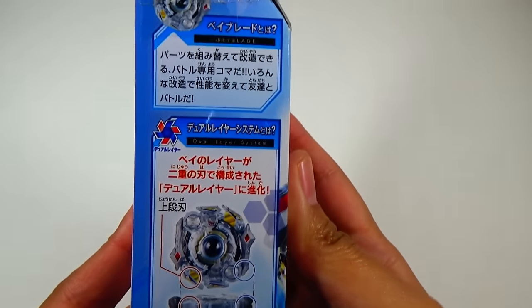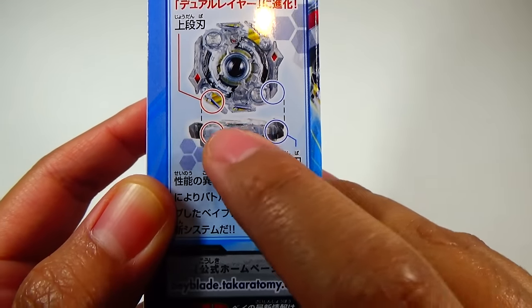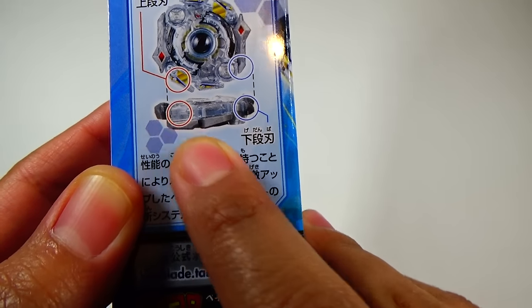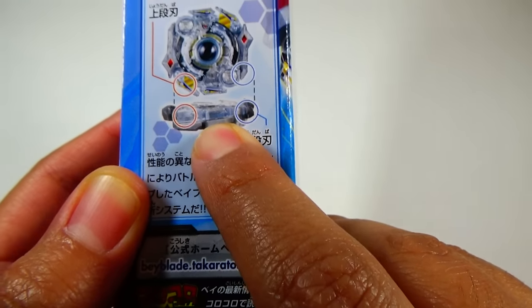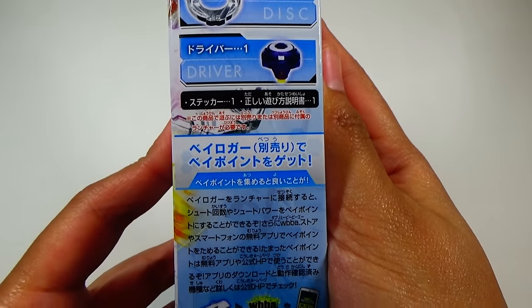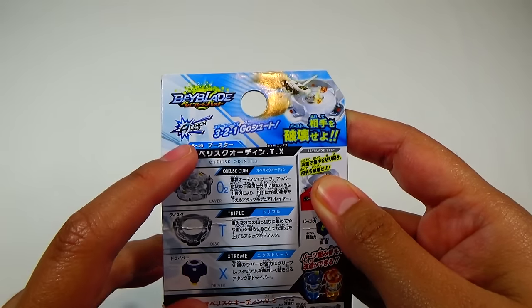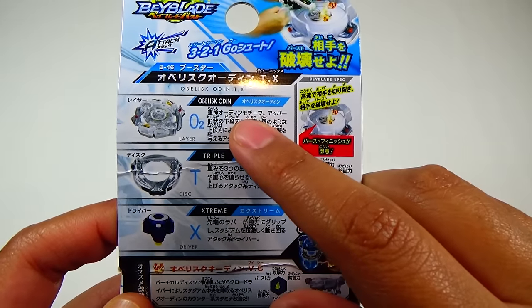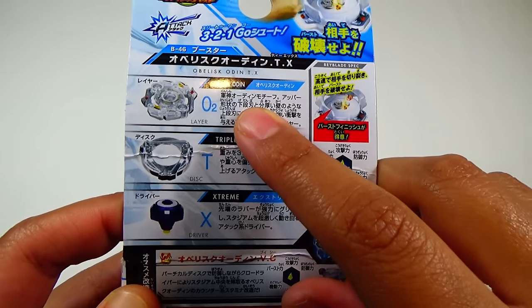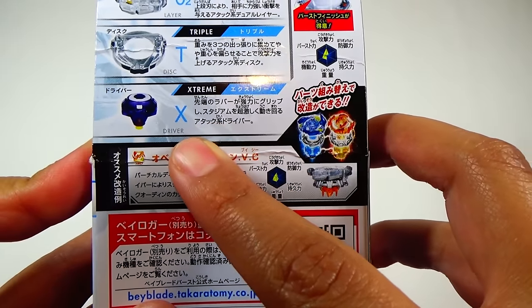On this side, going into a little bit of detail on the dual layer system. You can see the clear plastic part and this solid plastic part right here. And on this side, just going over the parts and the specs and stats of this Beyblade. This is an attack type. We have Obelisk Odin, or O2, for the layer. Triple for the disc. And Extreme for the driver.